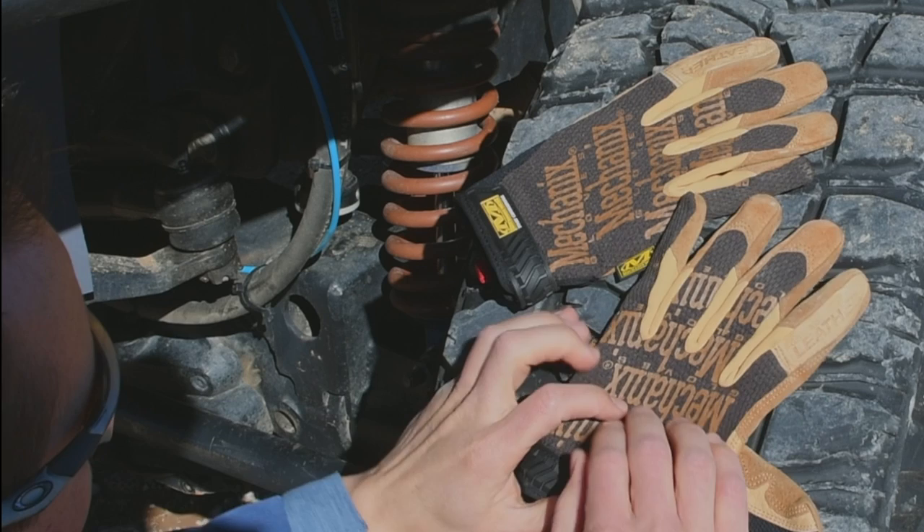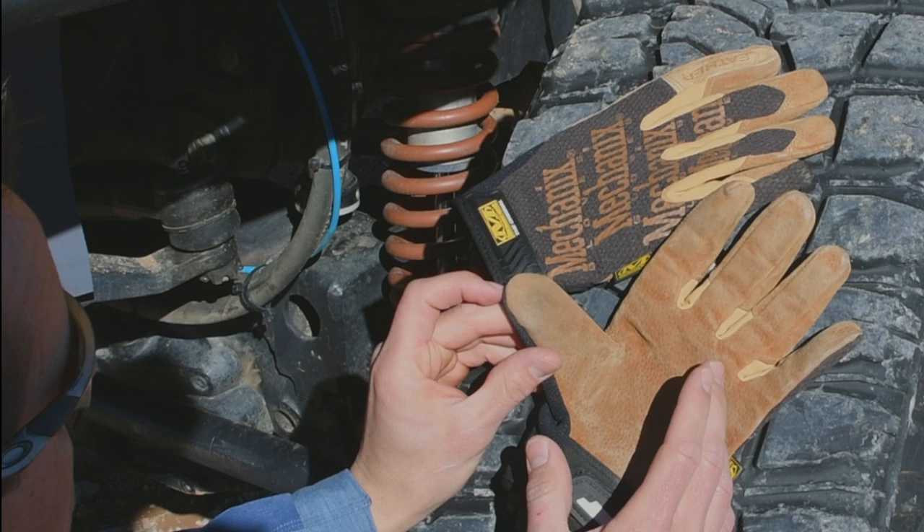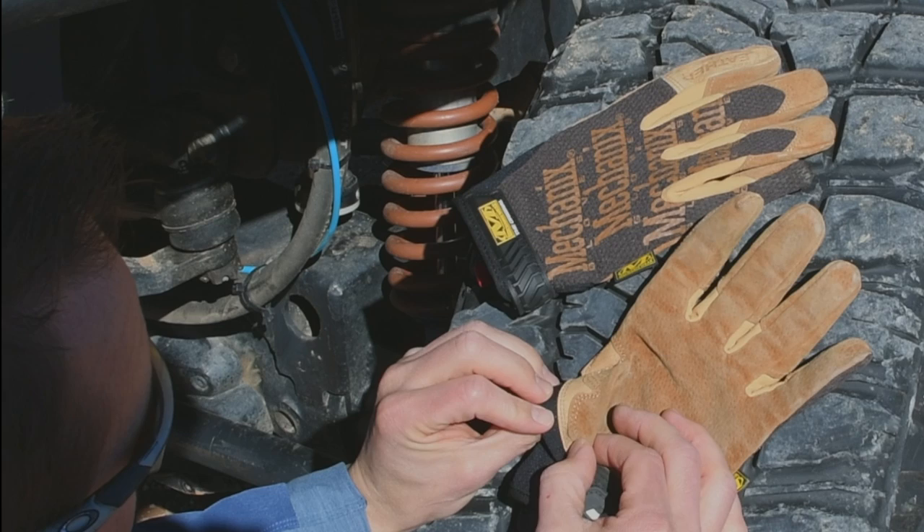On the back we have a synthetic fabric that's designed to help with temperature regulation, and on the front we have the Dura-Hide leather which is machine washable. There is also reinforcement over the thumb and double stitching to prevent any breakdown in that high use area.